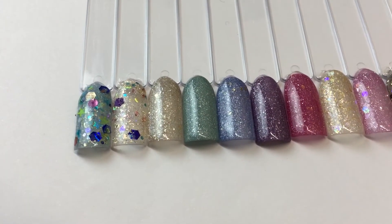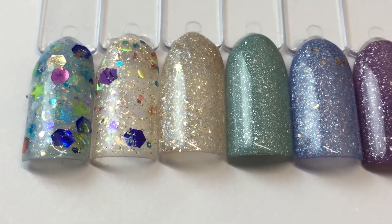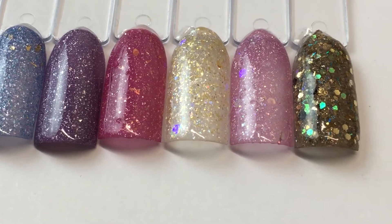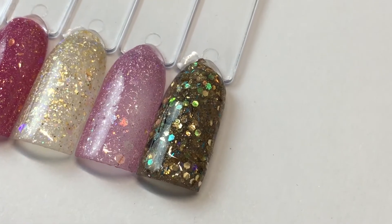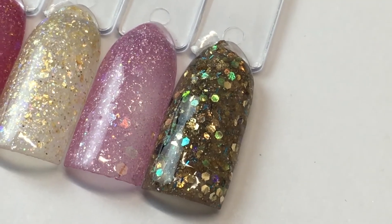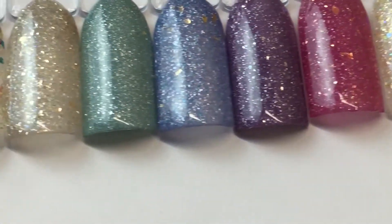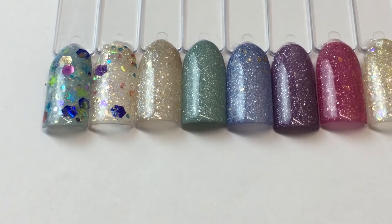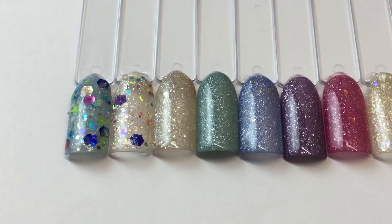Hi everyone, so here is an acrylic collection that I made — I'll zoom in so you can see. This is all acrylic except for the very last one, which has real sand in it from Corpus Christi Beach from last weekend. There's that collection. I was inspired to do a beachy glam mermaid kind of collection.